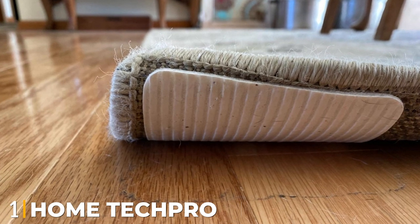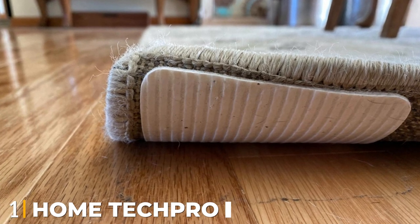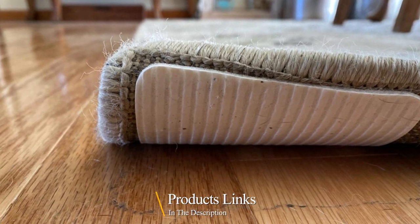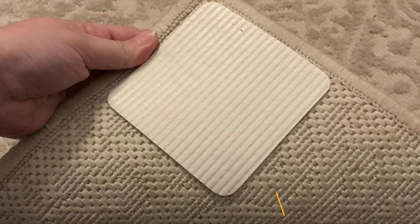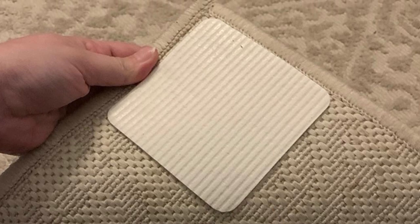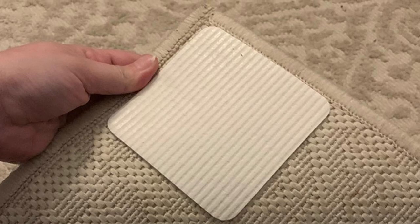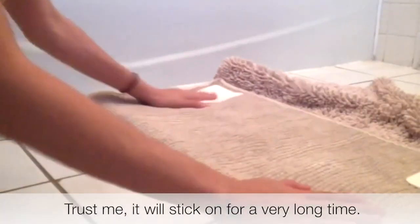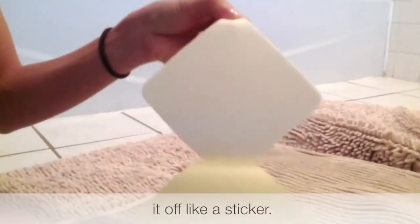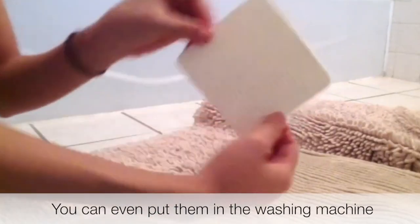At the first position of our list, we have HomeTek Pro Rug Pad Grippers. If you don't want an entire rug pad but still want to ensure your rug stays in place, consider the HomeTek Pro Rug Pad Grippers. Simply peel these small squares — 3.9 x 3.9 inches — and stick them on the four corners of any rug to adhere it to the floor. The adhesive technology uses air pressure to grip hard surfaces and keeps all corners firmly suctioned to the floor, preventing the edge of the rug from curling up.